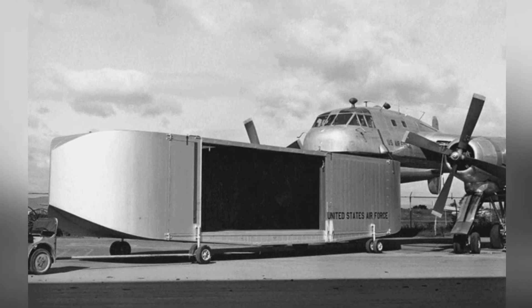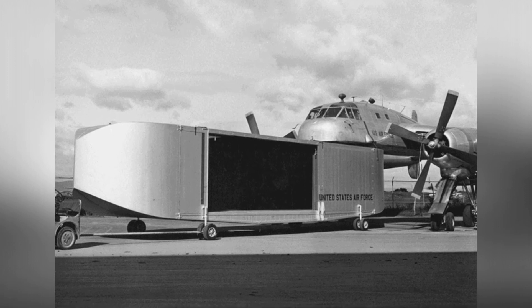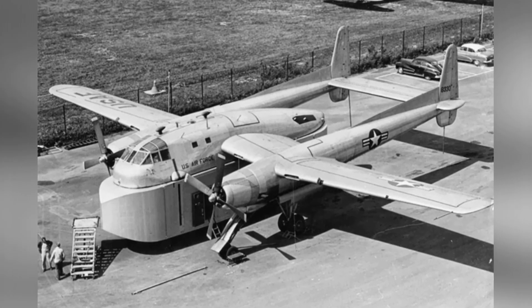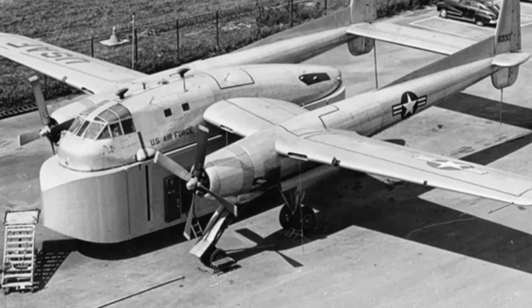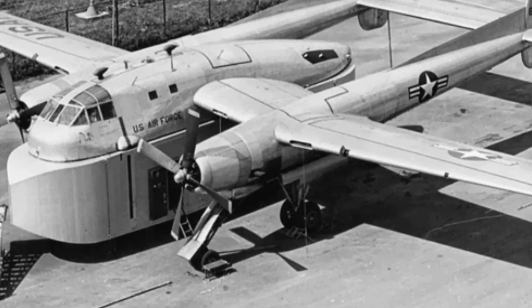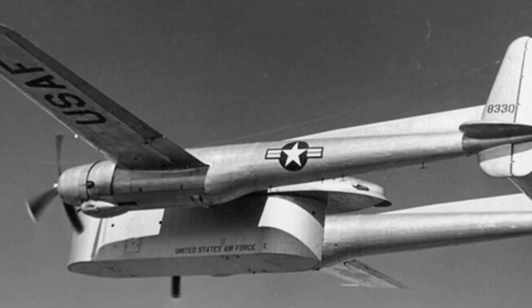The original C-119 transport aircraft had a high-wing, twin-boom configuration, with the engine nacelles extending rearward into twin vertical tails. The advantage of this design is that it provides a larger internal space. The aircraft has a tricycle landing gear, with the main gear located below the engine nacelles and the nose gear located under the front of the aircraft.